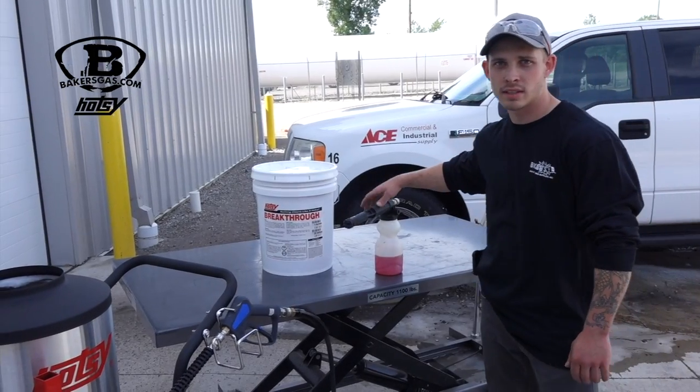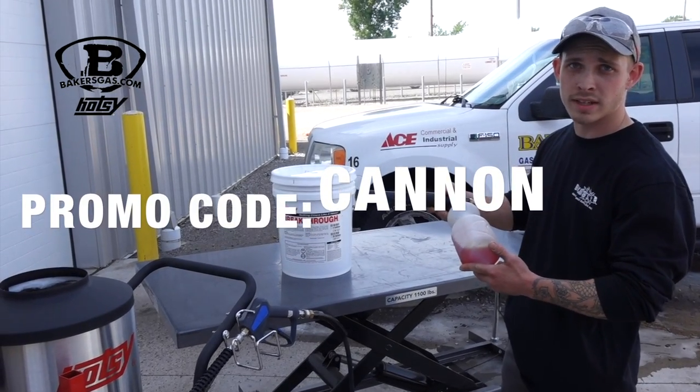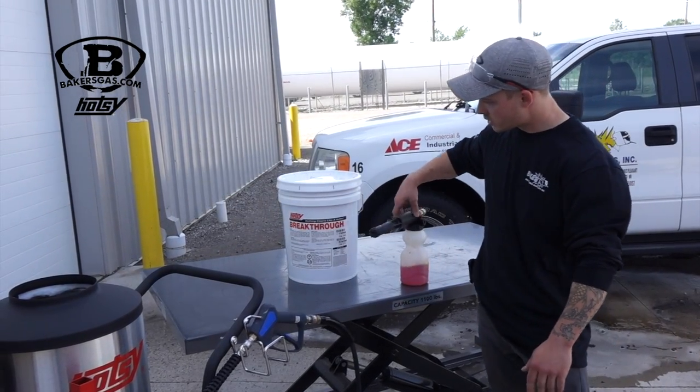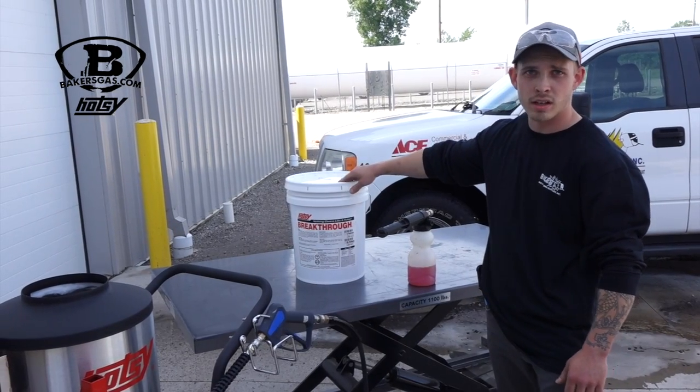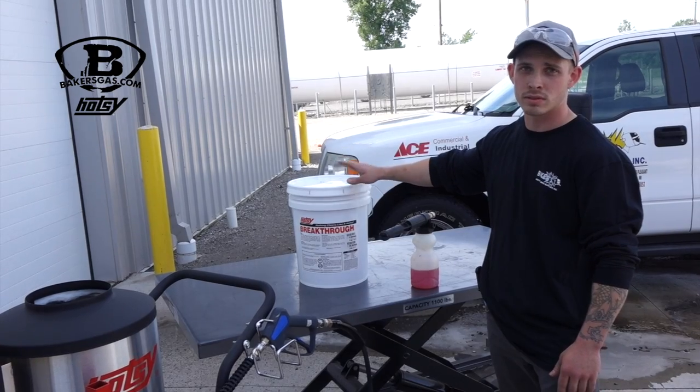Just to go over a few things that we used today in the demonstration — the Hatsi Foam Cannon. To get $5 off of this, use promo code CANNON and we will have it linked below. The detergent that we used was Breakthrough. It's a very good all-purpose detergent with a very strong degreaser in it. It's one of Hatsi's most popular detergents.